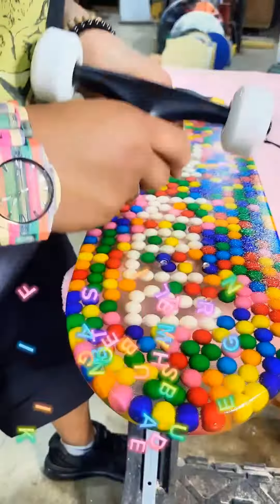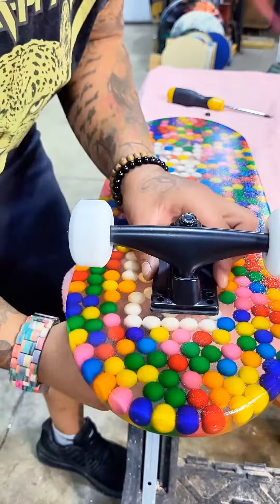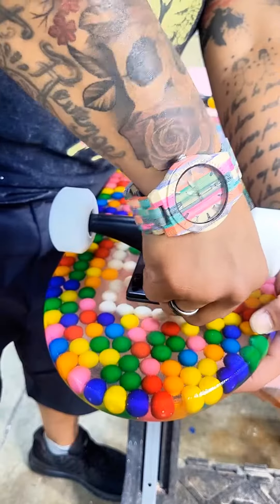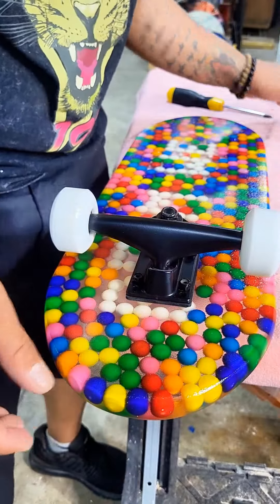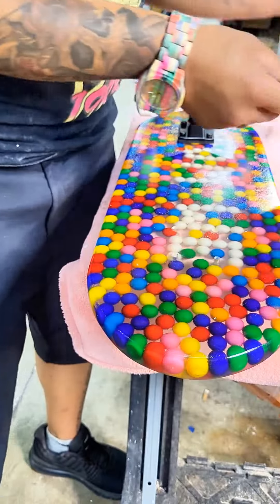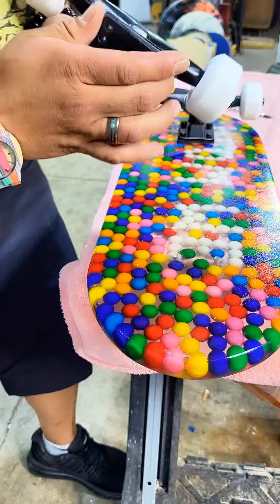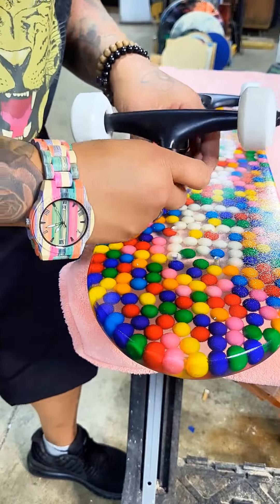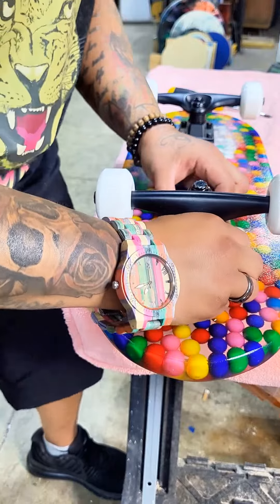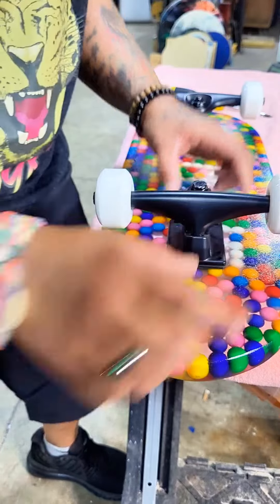The scratch-resistant finishes on everything are sealed up and we are getting the trucks on here. This thing is a giveaway — I give away a ton of stuff. The more you guys blow these up, the more I can give away, because I'm a mommy of five. If I can make the money off the views on the videos, then I don't mind giving it away.